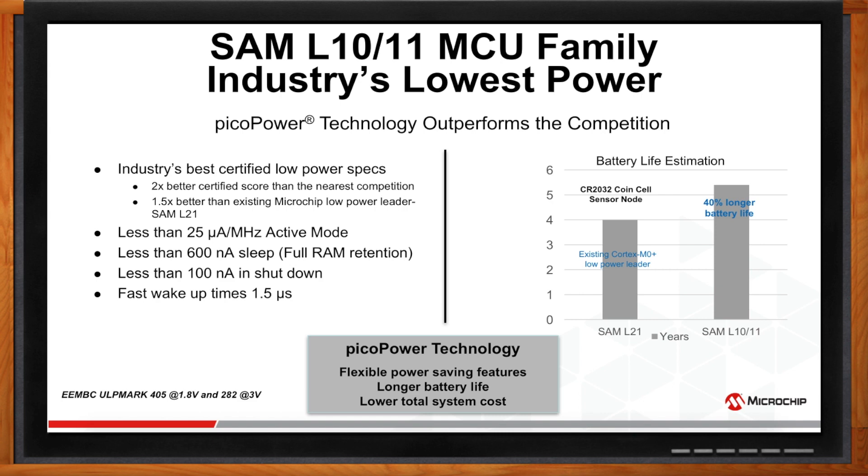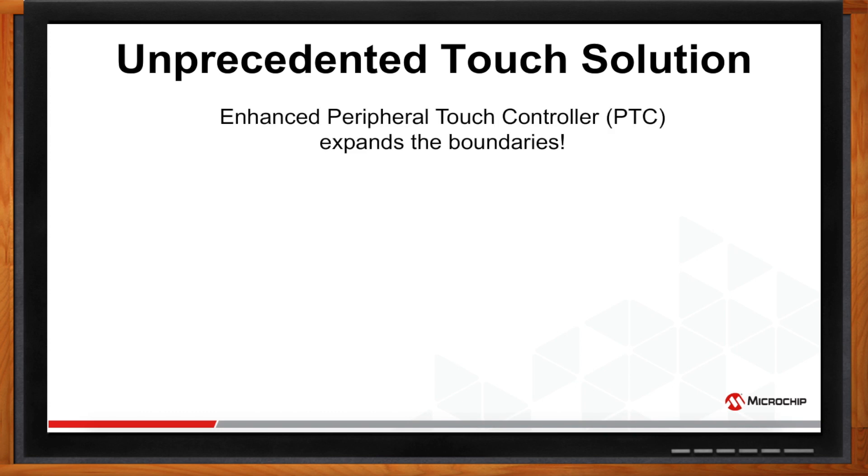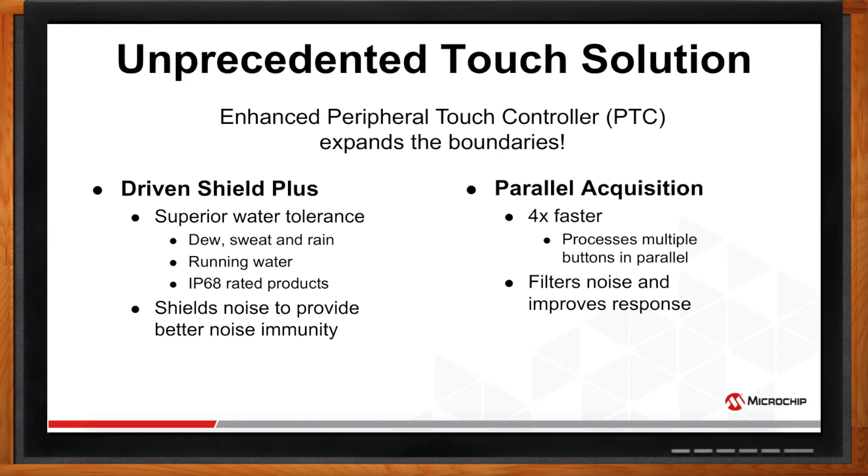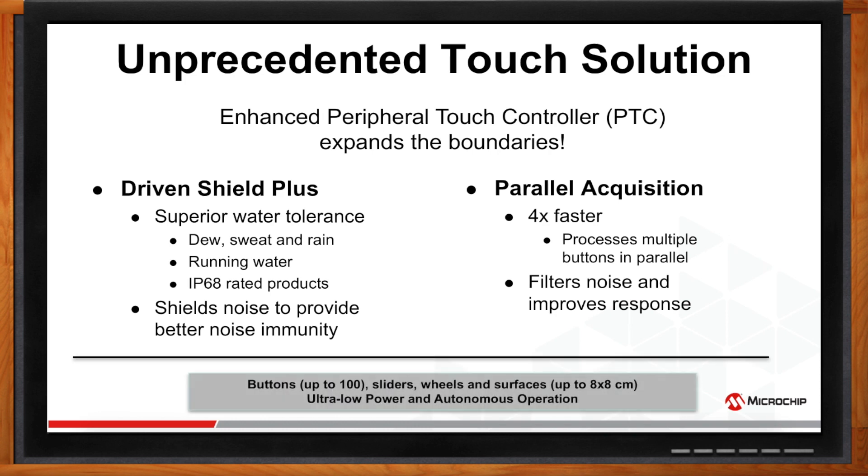Now let's get into the benefits and highlights of the touch solution. SAML-10 and L11 offer an Enhanced Peripheral Touch Controller, PTC, to provide an unprecedented touch solution. It offers Driven Shield Plus, which brings superior water tolerance, enabling products to work in dew, sweat, rain, and running water — and it can be designed into IP68-rated products. Driven Shield Plus also shields noise to provide better noise immunity. Enhanced PTC also brings parallel acquisition, making it four times faster than the previous generation of PTCs by processing multiple buttons in parallel. With SAML-10-L11 PTC, you can support up to 100 buttons, 33 sliders or wheels, and surfaces up to 8x8 cm.